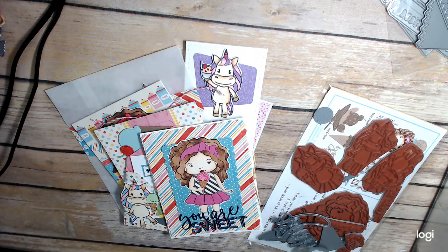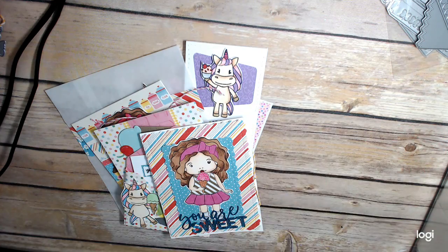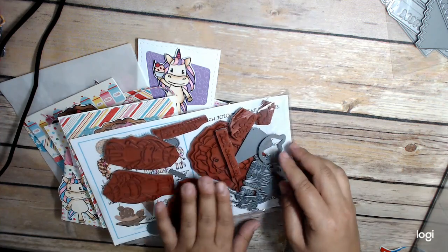Hi everyone, this is Cindy Crane at the Heart, and I am sharing some projects that I made with my March 2020 La La Land Crafts Kit.